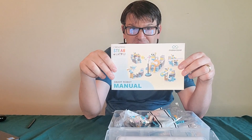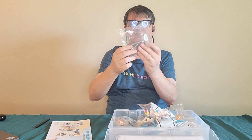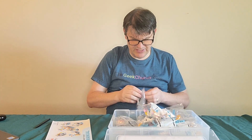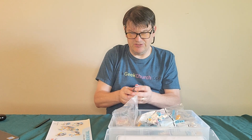Let's look at these instructions. I noticed that this is one of those motor slash intelligent bricks. We had those in the last one we did in part two. And I'm just going to take a guess here that this is operated by two AAA batteries, and I believe I'm correct.